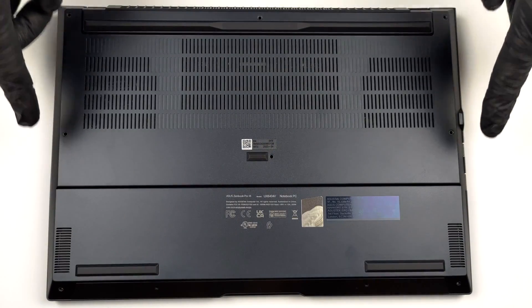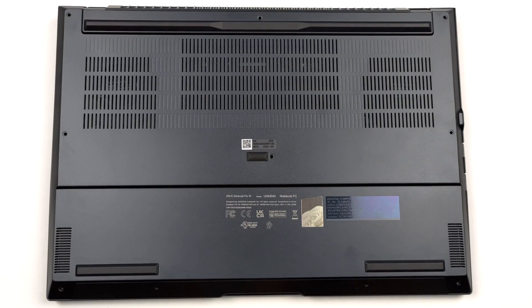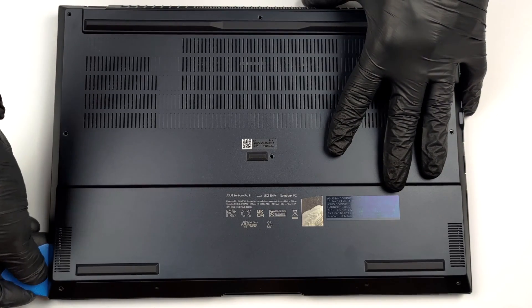Hello, this is Laptop Media, and today we will show you how to open the Asus ZenBook Pro 14 and what's inside of it.